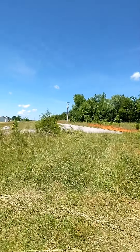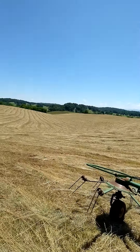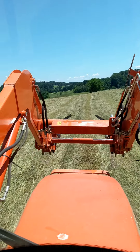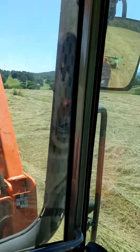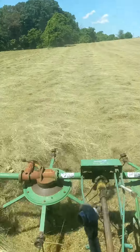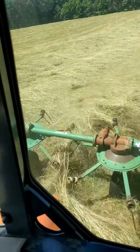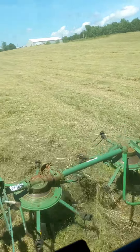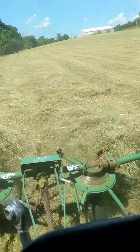We're going to get started. You can see the defined swaths from the mower — we split right down the middle, and the tetter grabs each one and stirs it up. If I stay right in the middle, the two baskets on the right grab the right swath and the two baskets on the left grab the left swath. They break the stems up and flip the hay over to let it dry out. We've got to get the hay good and dry before we bale it or else it'll mold or rot.